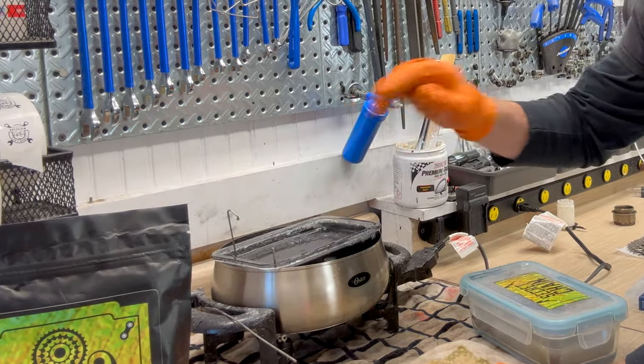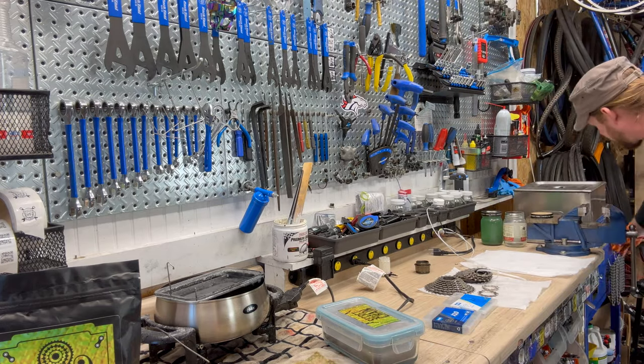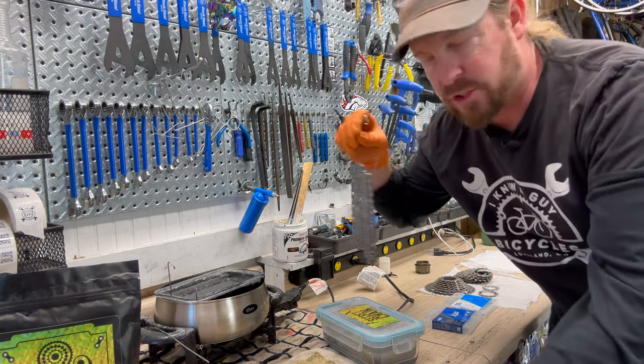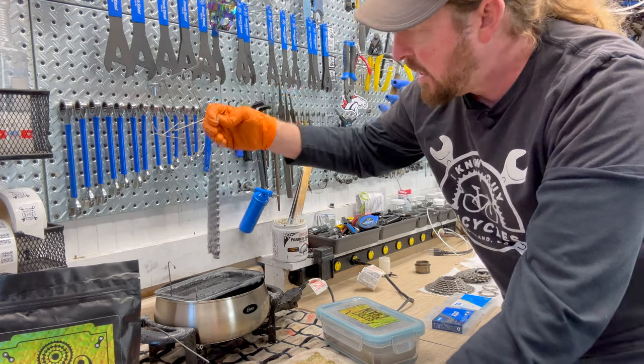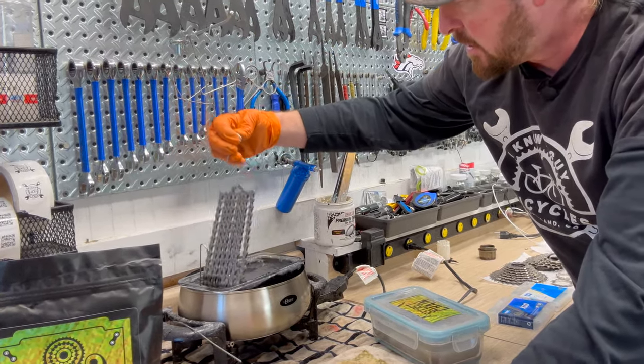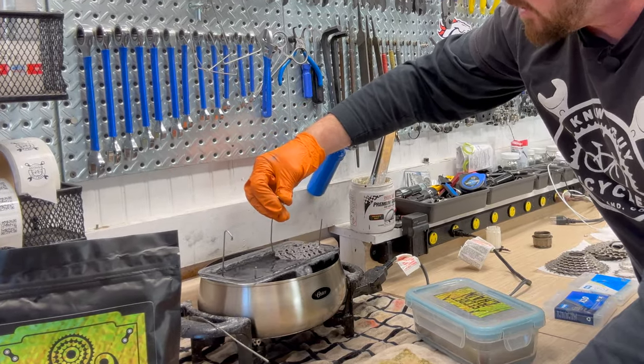This person did a wax service so we're doing three chains. The wax service includes cassette cleaning as you can see — cassettes being cleaned too. You can layer these chains in, and you want to put them in there for at least five minutes if not longer.